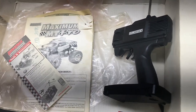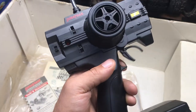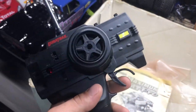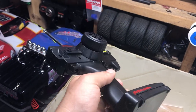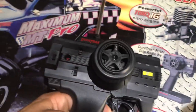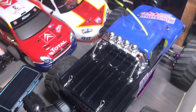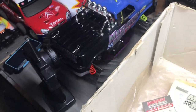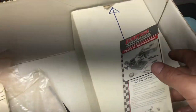If you guys like this type of content, make sure you hit the like button and the subscribe button. Here's the remote from the box — look at this controller. This is a 22-year-old box, 22-year-old controller, 22-year-old truck. Just look at the condition of this stuff — we'll get to examining that more closely very soon.